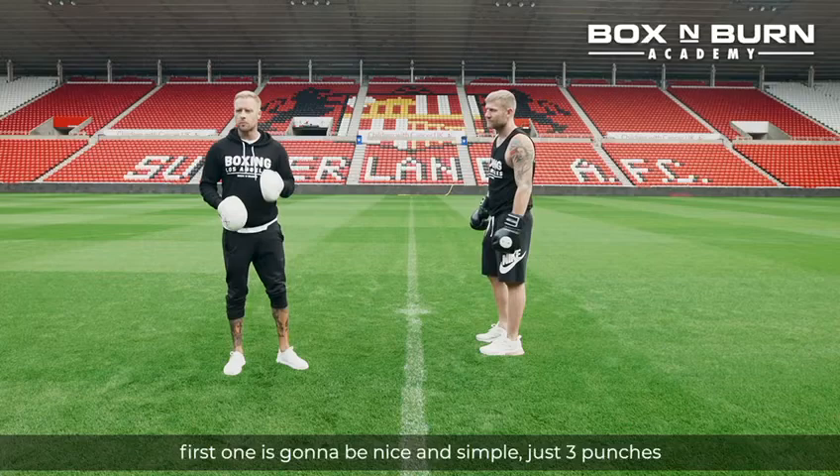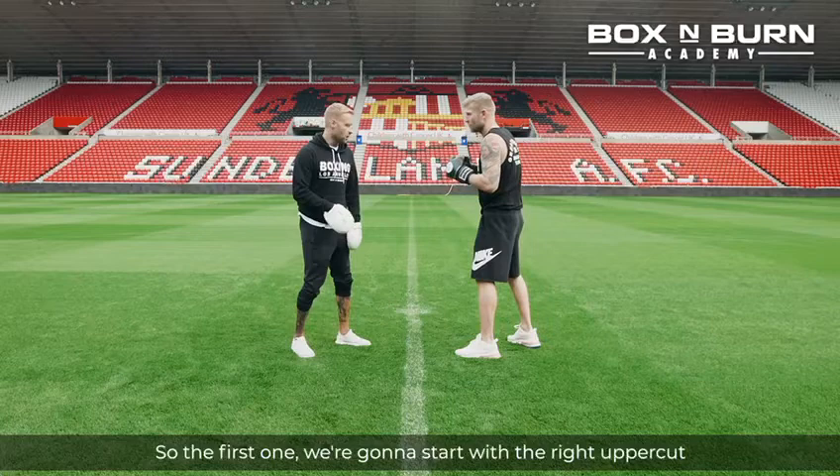Three combinations, all finishing on the left hook to the body. The first one is going to be nice and simple, just three punches, and then we're going to do a couple more longer, advanced combinations.